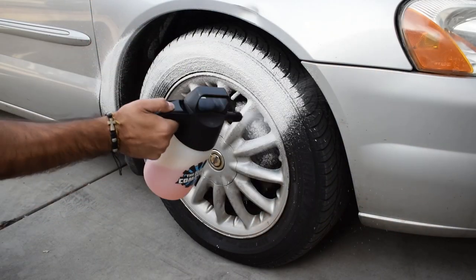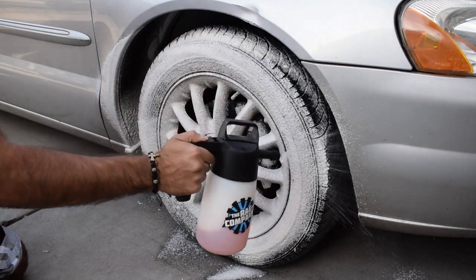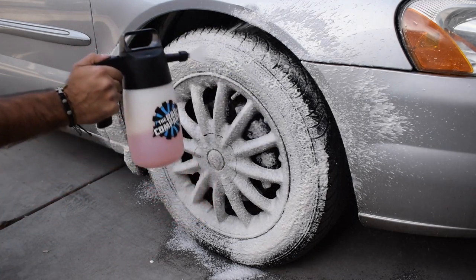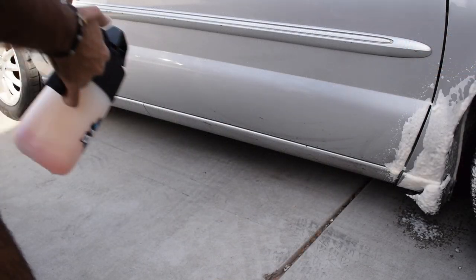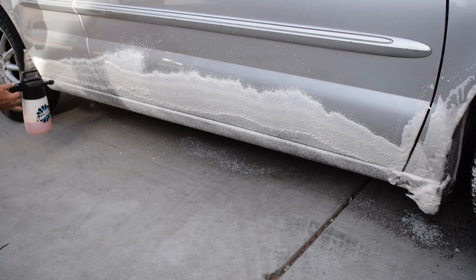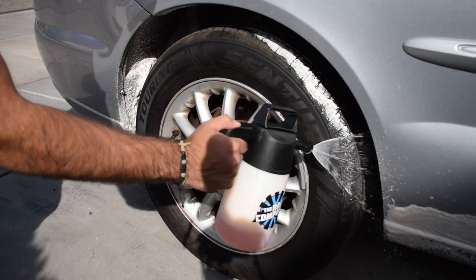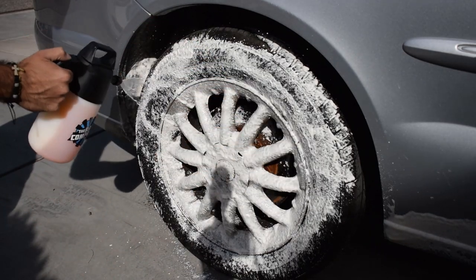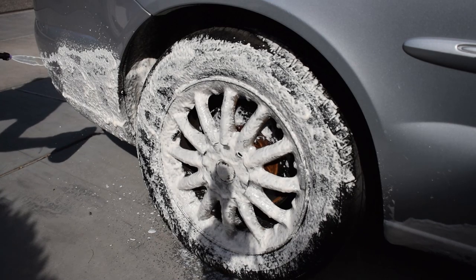One question that gets brought up very frequently about the IK foamer or any kind of pump sprayer in general — does it speed up the process compared to a traditional spray bottle? And the answer is yes. It does take you about 30 pumps to prime it to get maximum efficiency, but after that point, 15 to 20 pumps is more than enough to get quality foam. And when you're traveling a distance from wheel well to wheel well or panel to panel, you can pump it throughout that timeframe. To get this amount of foam with a traditional spray bottle, your hand's going to be hurting afterwards and it's going to take a lot longer.